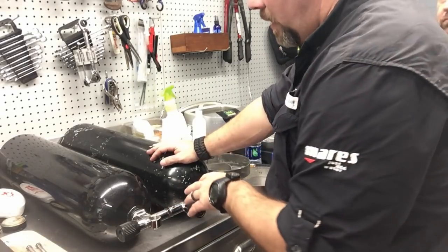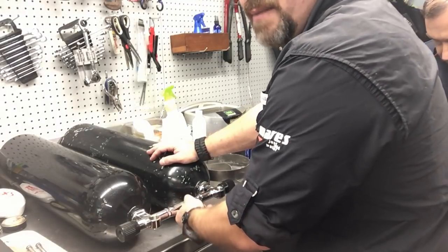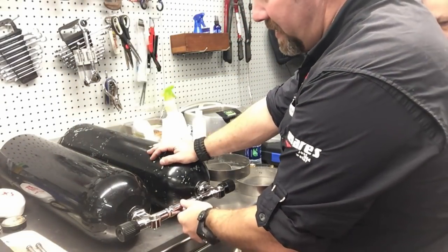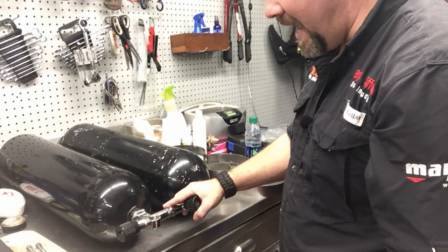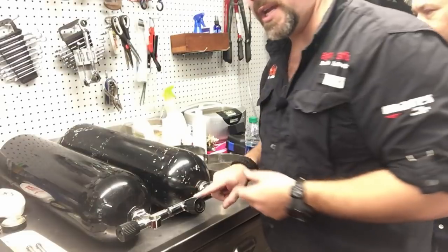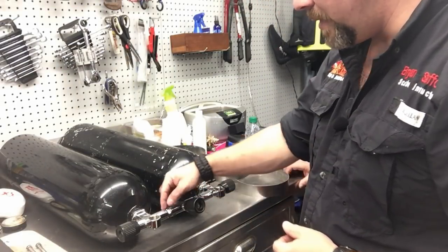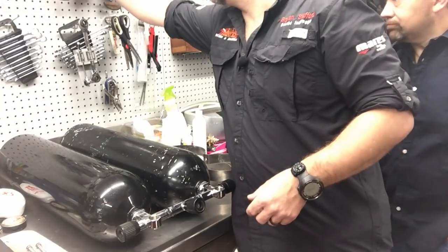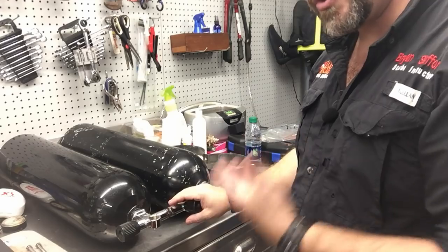Now that the manifold is installed, I want to make sure it's loose - not super tight - because I need to be able to adjust it for the diver. As he reaches back to do a valve drill he needs to be able to reach the shutoff. Typically I bring it straight up and down with the top of the valve, then give it just a slight extra turn towards the back of the diver's head - maybe about 45 degrees - so that as he reaches back with either hand he can reach the shutoff for the manifold.